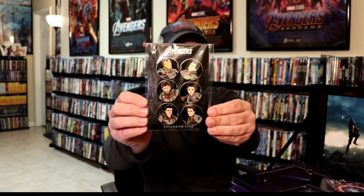First off, we have these Avengers Endgame pens — really nice looking. We do collect pens, so very nice to have a set of these. It also comes with a set of Captain America coasters.